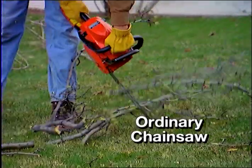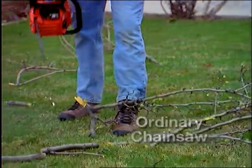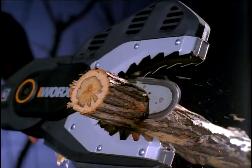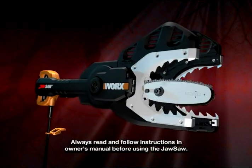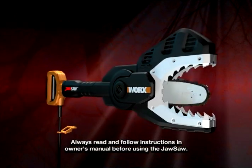If you've ever used a chainsaw, you know how dangerous they can be. With the JawSaw, you get the performance of a chainsaw without the risk. The enclosed blade of the JawSaw lets you work without the danger.